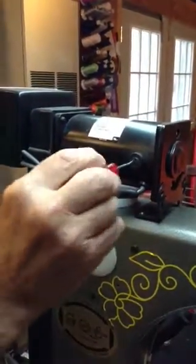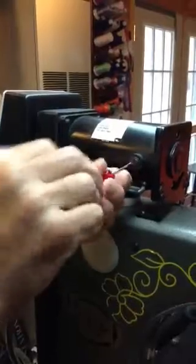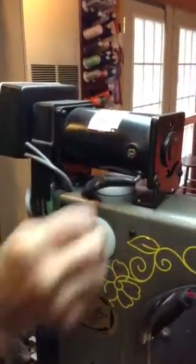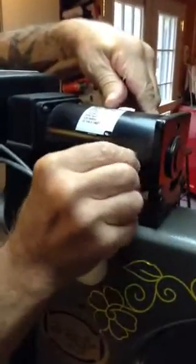We're going to clean the brushes on the Gammel. You remove the screw, take out the screw, and the spring.